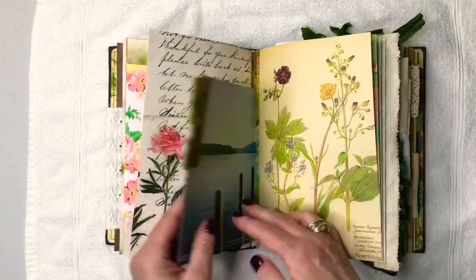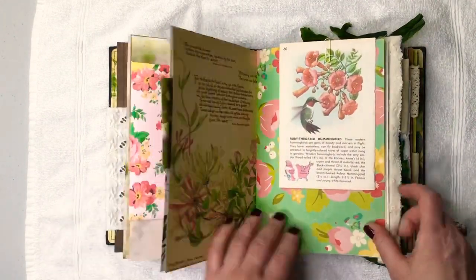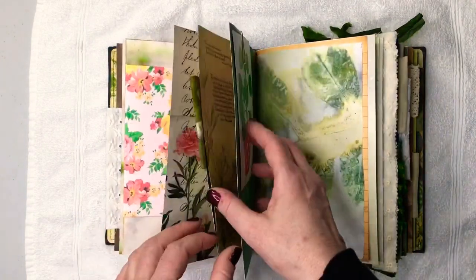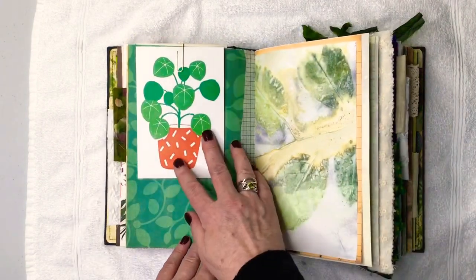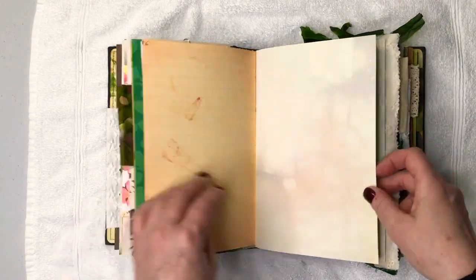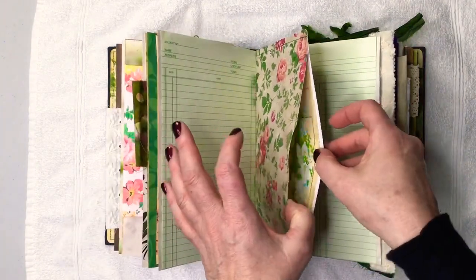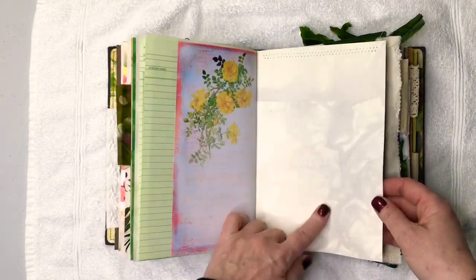There's more fabric here, and then some of that lake paper. It's a hummingbird. This is My Mind's Eye paper, and of course I've added Edith Holden pages. I added the June pages from the Edith Holden book because her birthday is in June. This is a nice big pocket in here. This is some more ink-stained paper.